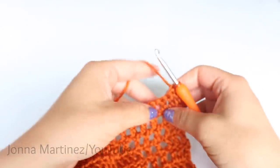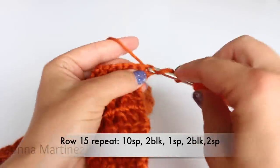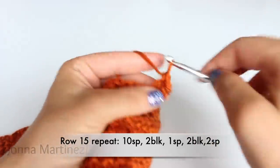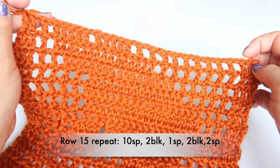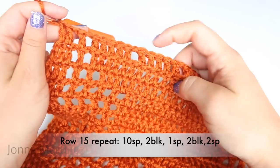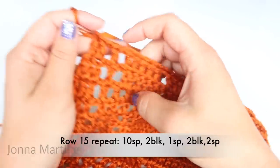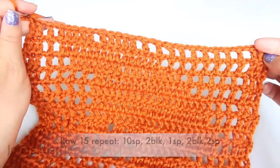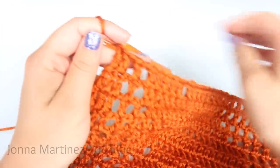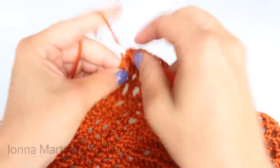Turn to begin the next row. To begin row fifteen, create your beginning block. Row fifteen repeat is going to be ten spaces, two blocks, one space, two blocks, then two spaces, and one block. Repeat this all the way down your work, and once you've come to the end you're going to place a double crochet into your last double crochet.